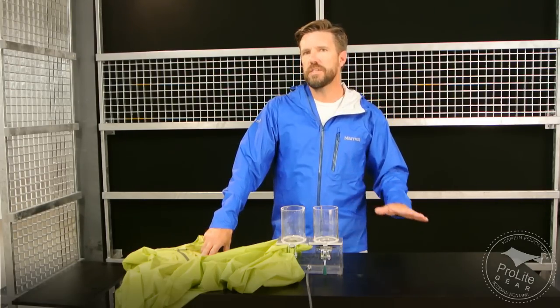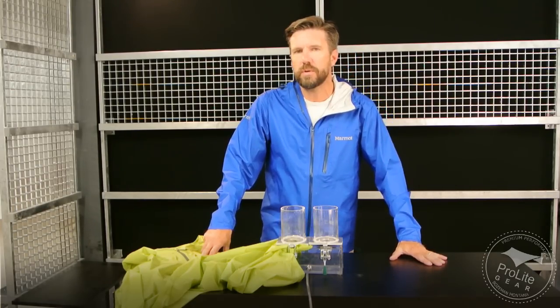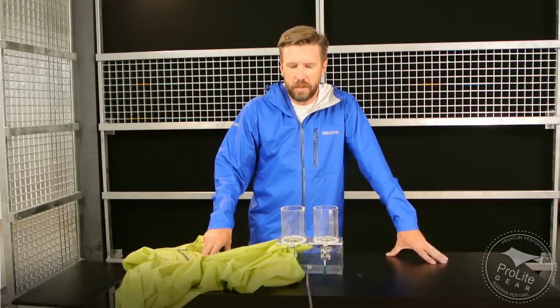As always, if you have any questions on this, feel free to give us a call at area code 406-582-0508, or send us an email to info at ProLikeGear.com. Thanks for watching our videos and thanks for subscribing to our channel. Stay tuned — we've got a lot more videos in the works. Thanks.